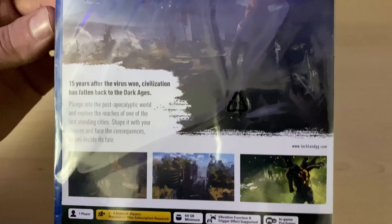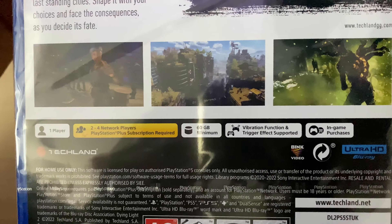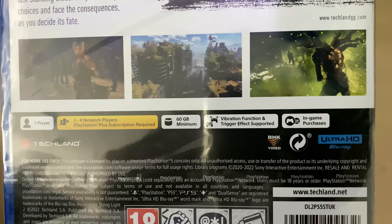At the back you've got the pictures of the artwork — three of them. '15 years after the virus, one civilization has fallen back to the dark ages.' This is a one-player, two to four network players game with 16 gigabyte storage.